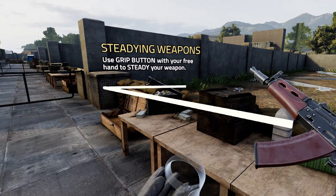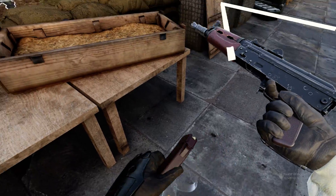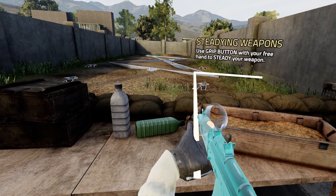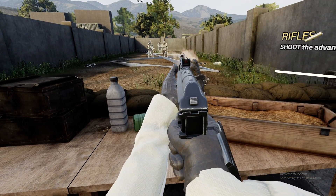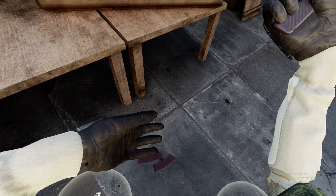Steadying your weapon with your off hand will also help you stay on target and maintaining accuracy. Good. Move on to the next section.